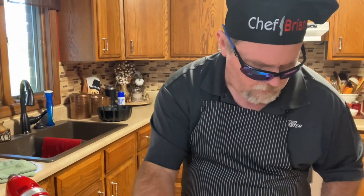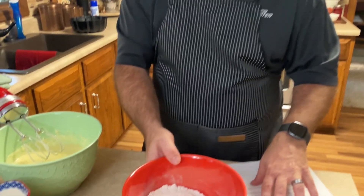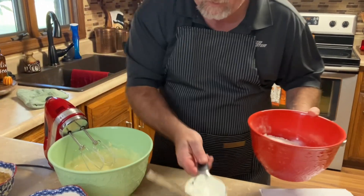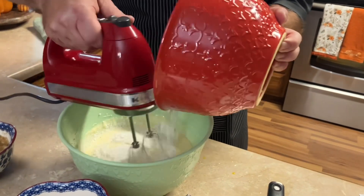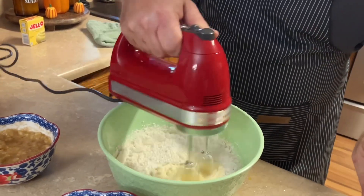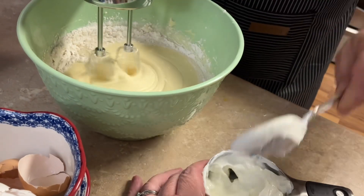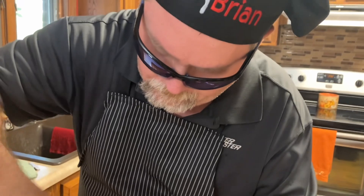Next, in a separate bowl we've got the flour, with the baking powder, baking soda, and salt already mixed together. We're going to gradually add these dry ingredients to the butter mixture, alternating with sour cream. We'll start with a little bit of the flour mixture, then add a little sour cream, and continue alternating until it's all incorporated.